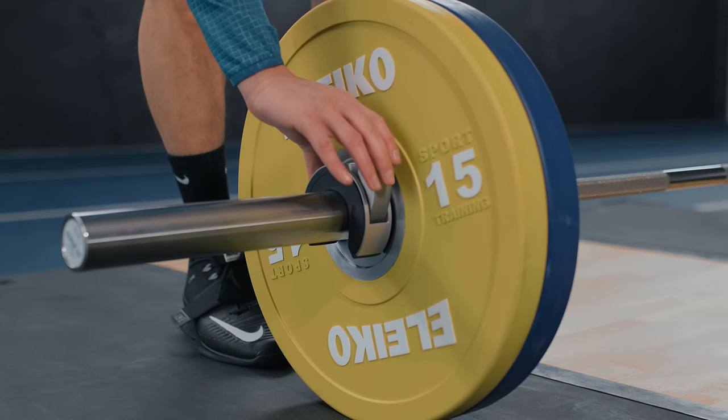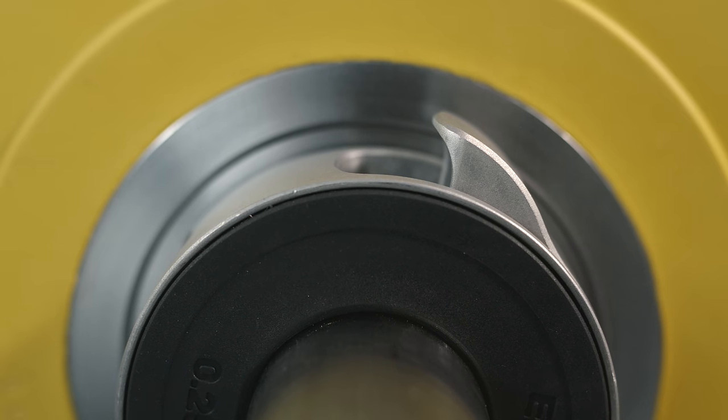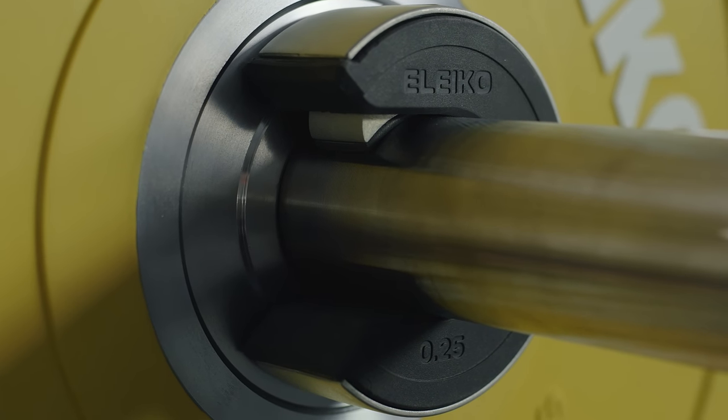The lever arm mechanism requires minimal force to engage and is designed to support single-hand use. The large contact surface against the bar creates a tight fit. The rubber grip protects the bar and weights from scratching.